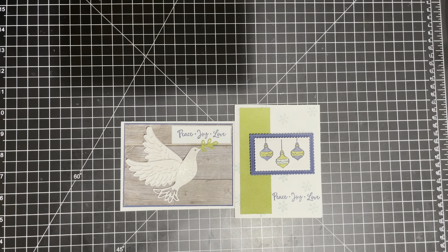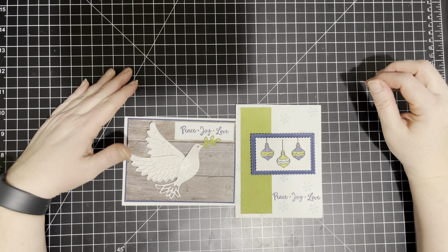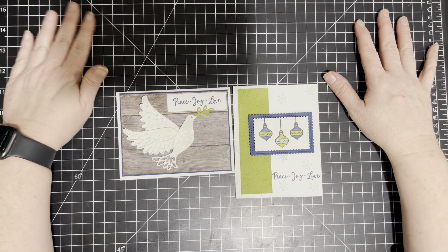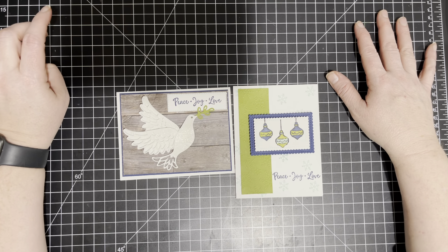Hello everyone, my name is Amanda Waldhart and you are here with amandasinspirationstation.com. Thank you for joining me today. It's our weekly Wednesday and they are going by fast. We started the first Wednesday of October for our 12 weeks of Christmas because there were 12 Wednesdays, and we have already done four in October and four in November.